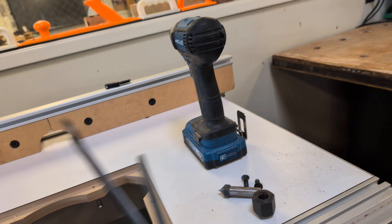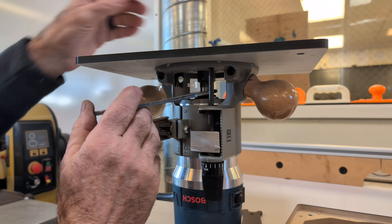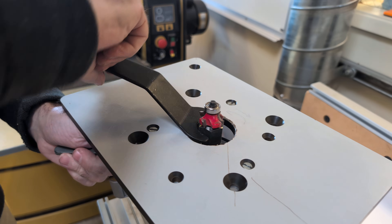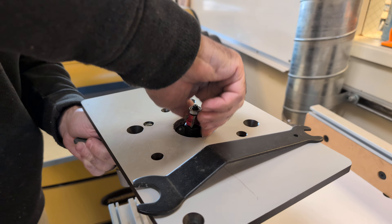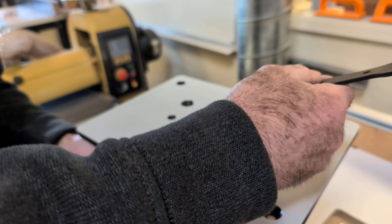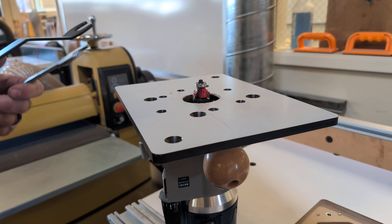To tighten that bit up, these wrenches will always be in this table — they should never go away from this tool station because I've got to hold the shaft right there. That's the smaller of the wrenches. So that wrench goes there, I bring this tabletop down a little bit, I can still grab that shaft, and then up above here I tighten it up. I'm going to tighten it until finger tightness, and then I'm using the wrench right here. There's pretty good strength on there, and then that's it.